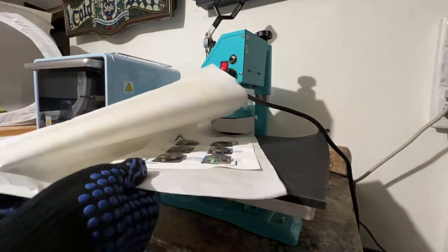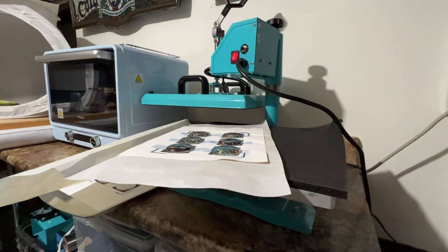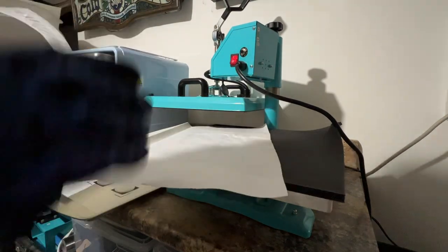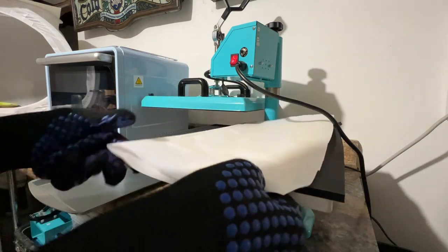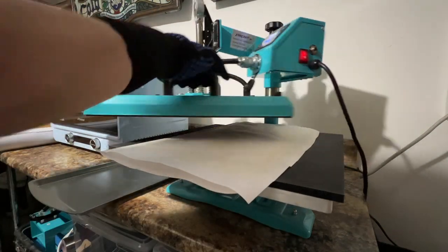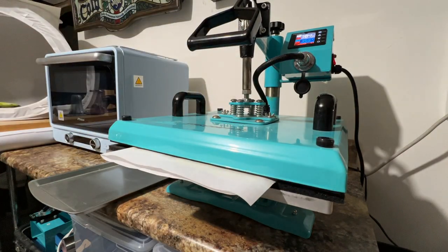I do have a rack up here on top of the sub oven that I'm going to set this on to cool. So let's just pull these off — it's looking pretty good. I'm going to pick this up, set it up here, and let it cool completely before I rinse the paper. And I'm just going to set my other one down and repeat the process. We'll look at these after they're all pressed and when I'm ready to rinse off the paper.